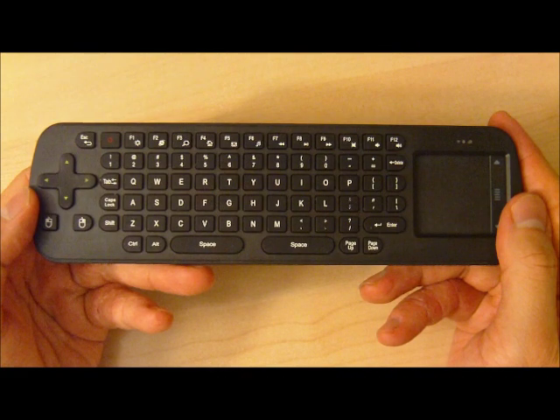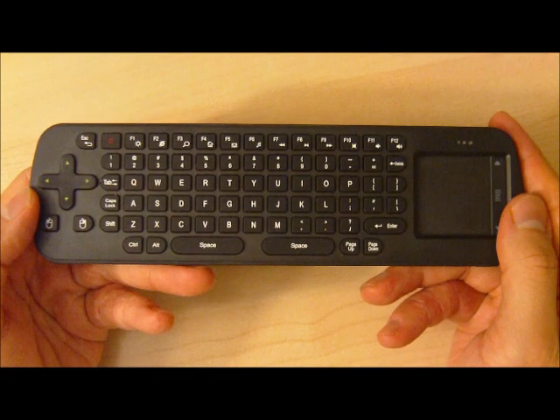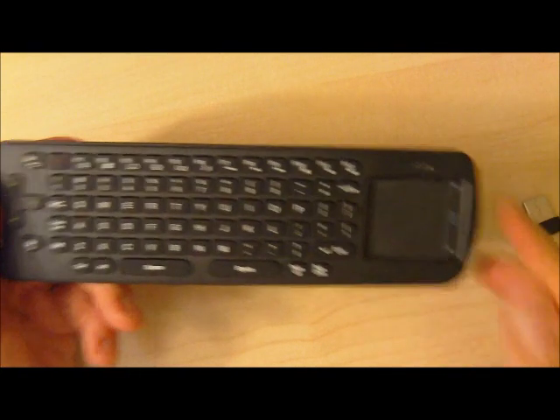There you have it — the Meezy Air Mouse and Keyboard. Please subscribe because we're going to be showing you the S21D Android TV set-top box. We'll show you the experience and all the cool features, so please subscribe so you don't miss out. Thanks a lot, and if you enjoyed this video please tap the thumbs up.